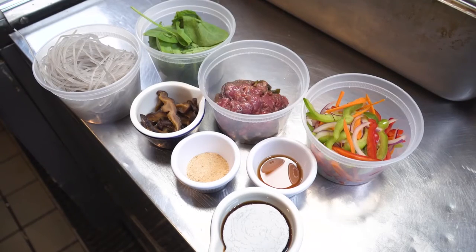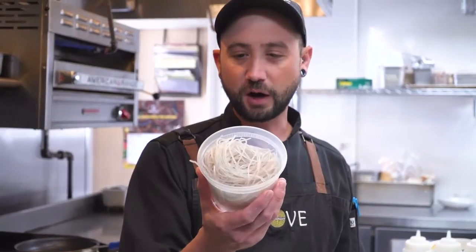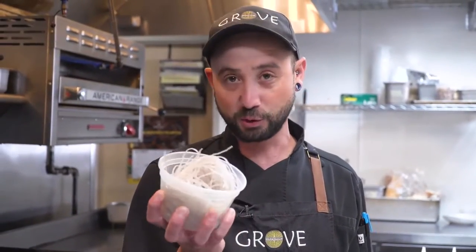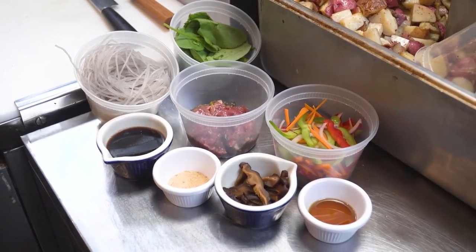Along with the sirloin, we'll be putting in a mixture of veggies. These are Korean noodles — they are made from sweet potatoes, so that in turn makes them gluten-free. We'll also be using our sesame oil and our house-made soy sauce.